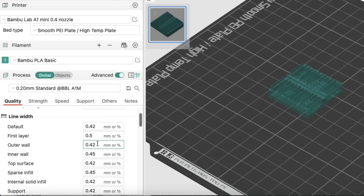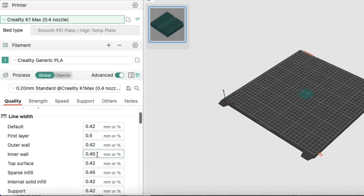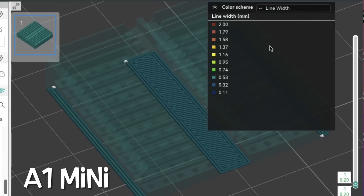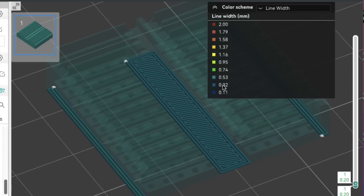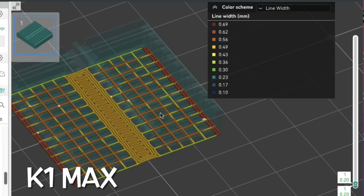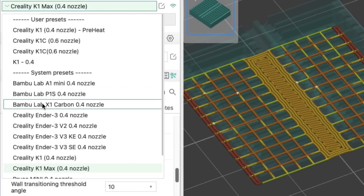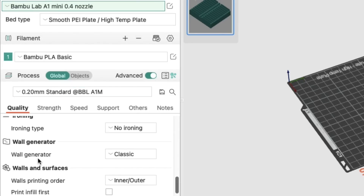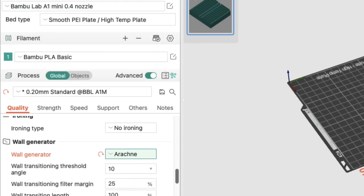I thought maybe the line widths were different, so I looked at the line width settings for the A1 Mini in Bambu Studio and then compared to the K1 Max — they were identical, the exact same settings in the profiles. I went to preview mode and selected line width — the parts that printed were within the line width settings but there weren't many choices. On the K1 Max there were a lot more line widths shown. Then it occurred to me: what type of slicing is it doing? The wall generator was set to Arachne on the K1 Max, but on the A1 Mini it was set to classic. One advantage of Arachne is it varies line widths where classic won't — and that was probably the problem.